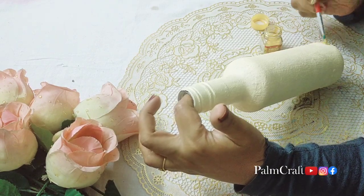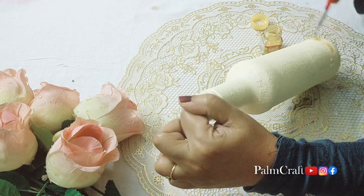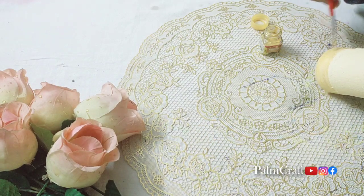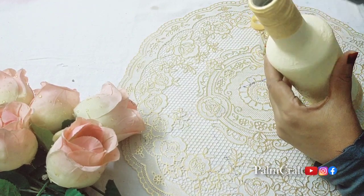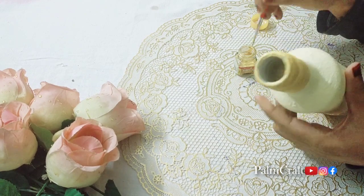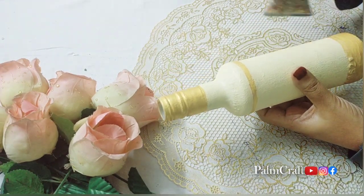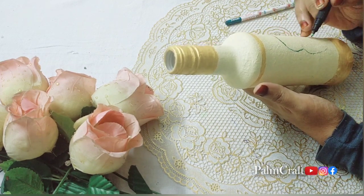We will paint the bottle a little bit at a time with cream color and golden color. You can add a little glitter effect with glitter powder — I will paint a little bit of glitter on the bottle.